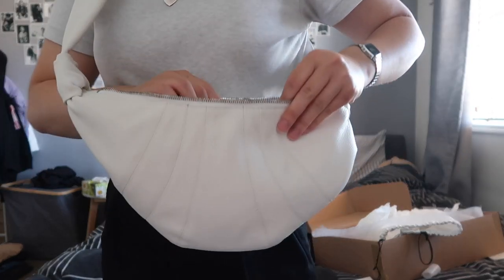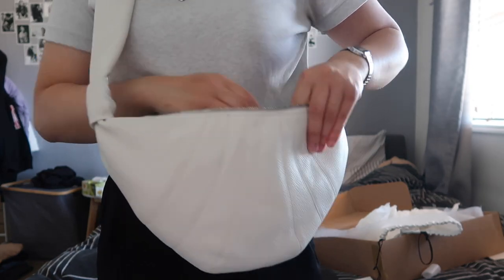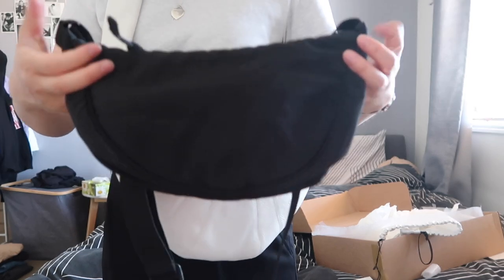It does fit a drink bottle. Obviously then you don't have much else you can put in there, but you can put necessities if you want to put a drink bottle in here. This is my Uniqlo bag for comparison.